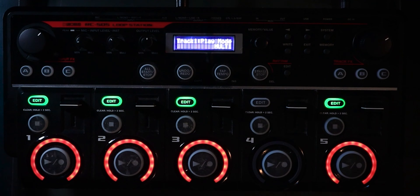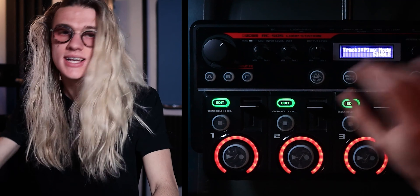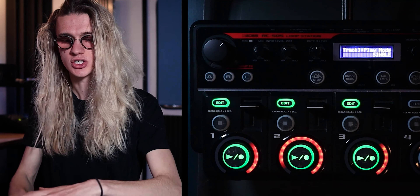Now, out of the box, it should be set to Multi. What Multi means is we can play multiple tracks at the exact same time. But we also have the option to switch this out to Single. Right now, if I click Single, it's still going to play all the tracks at the exact same time, which isn't much use.